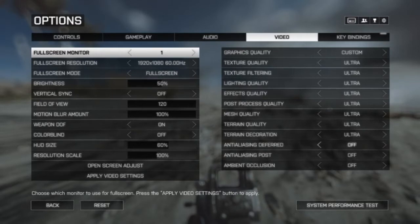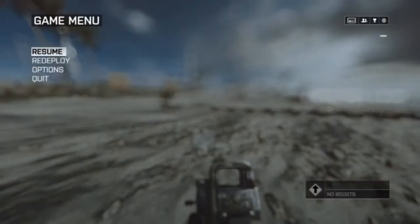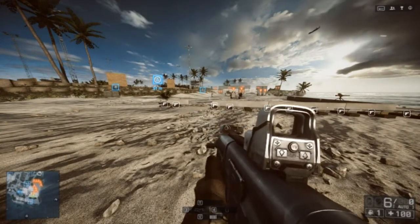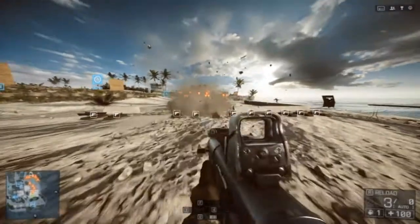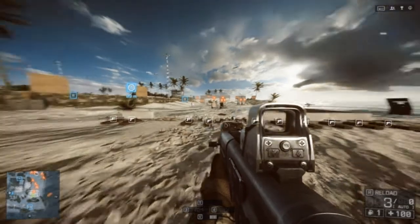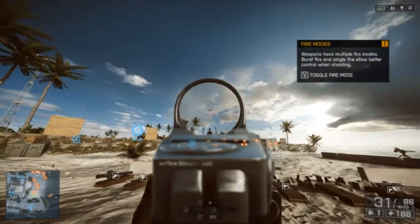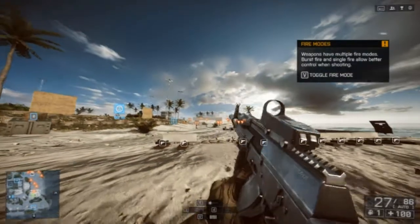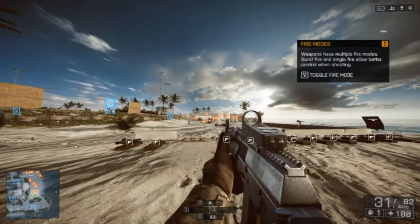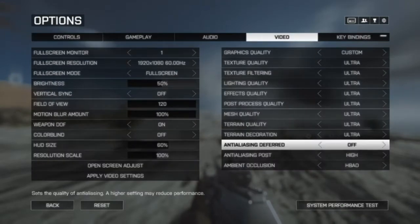Now we're going to do ultra with all the effects. This is Battlefield at its max — useless max, really, since anti-aliasing doesn't do much at ultra settings. It runs at around 24 FPS while recording and 31 FPS without recording. It's still definitely more than playable when not recording, going up to 30 and sometimes around 35 FPS. But the sweet spot for this card is definitely turning off anti-aliasing.